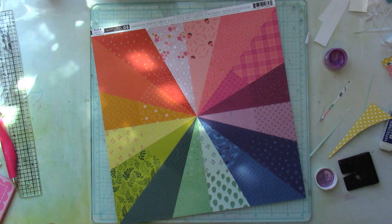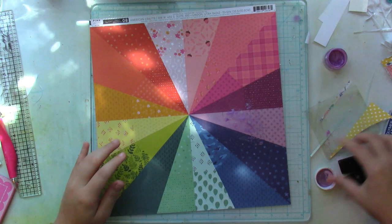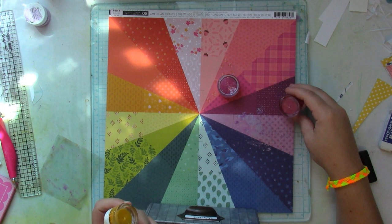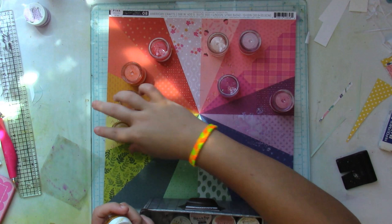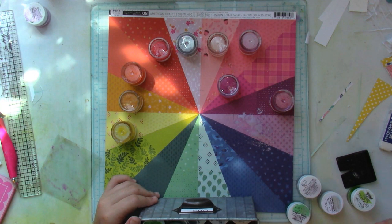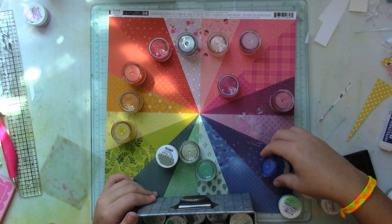Another thing I'm going to be adding is mixed media. If you've seen other layouts that I've made for Spiegel Mom Scraps and other design teams, you know that I love to add mixed media — it adds another layer of interest. So what I did is I picked out 14 different colored shimmers and I'm placing them, trying to match them as close as possible to the specific color on the paper.